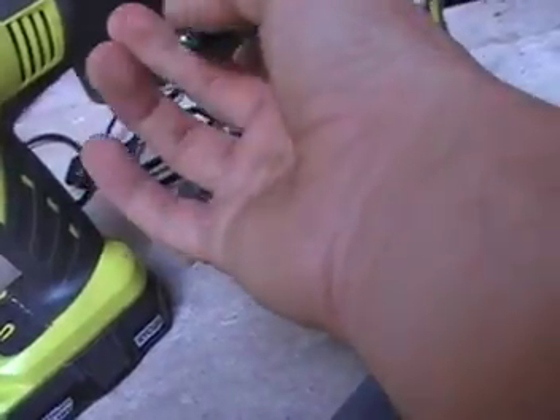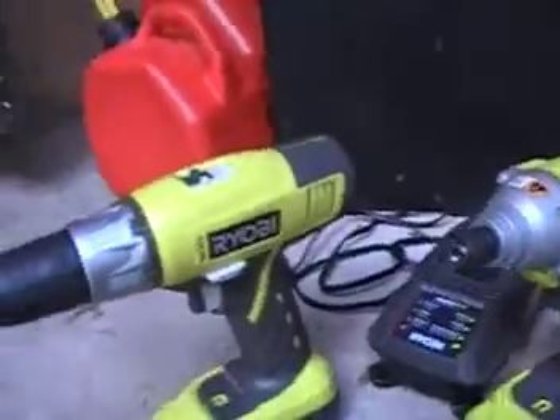What do I think of Ryobi? They make some good drills and good impact drivers. I wonder if the motors on here are the same though, because if you take a look at them, they look very similar. I'm guessing they might be the same.